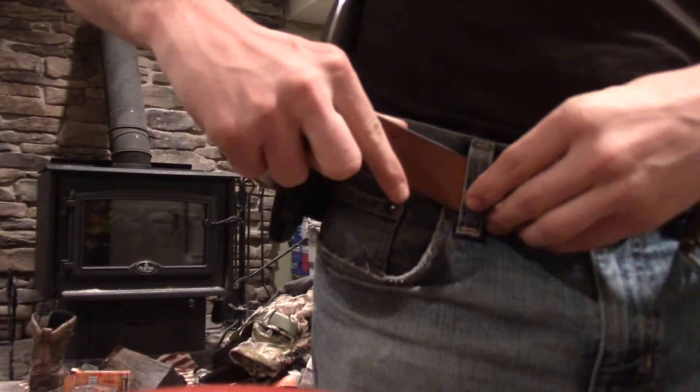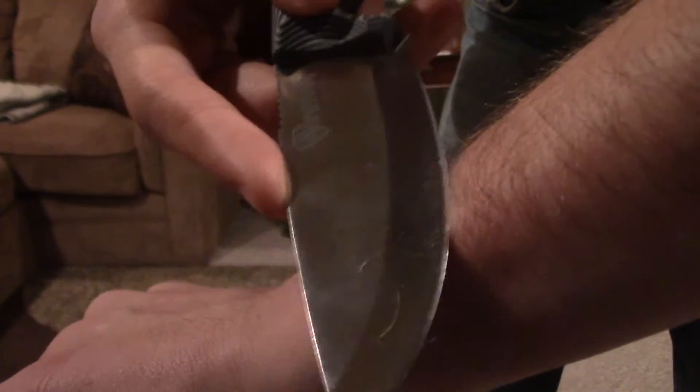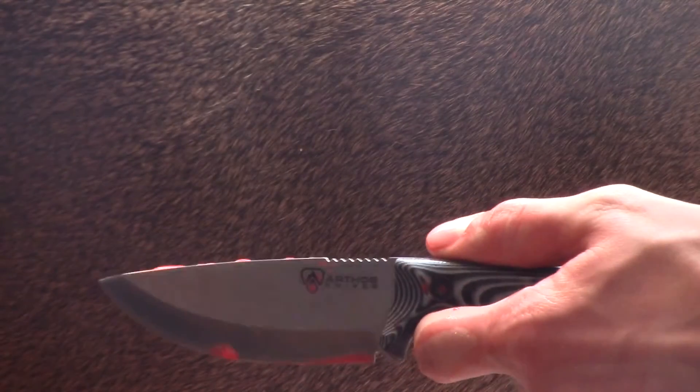Their knives are sharp and ready to hit the field, so whether you simply collect knives or you're someone who's out doing a lot of big game hunting, Arthos knives has you covered.